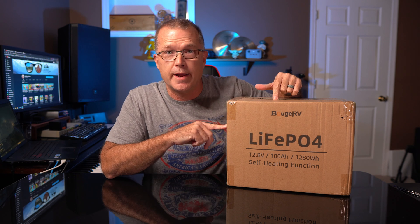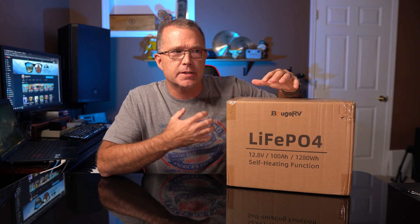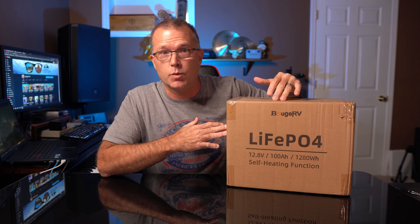Hey, in today's video we're going to take a look at a brand new product from Bouge RV. This is a 12-volt, 100 amp hour lithium iron phosphate drop-in replacement battery and it's got a self-heating function in it as well.